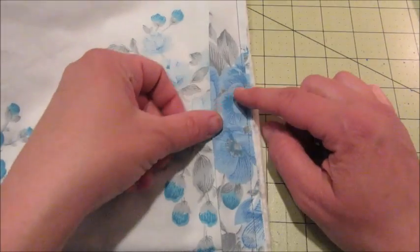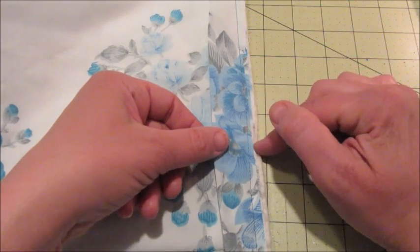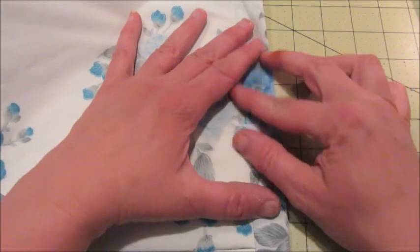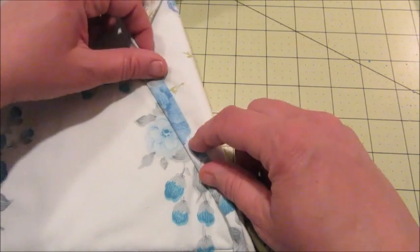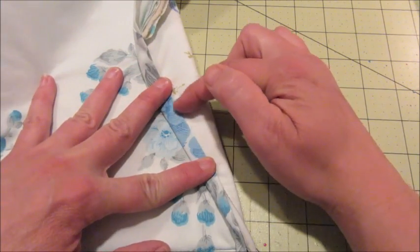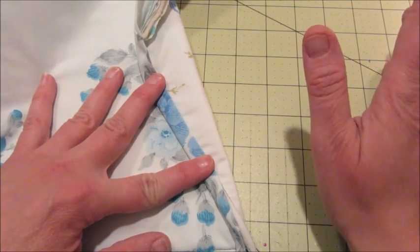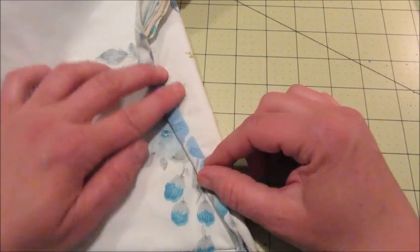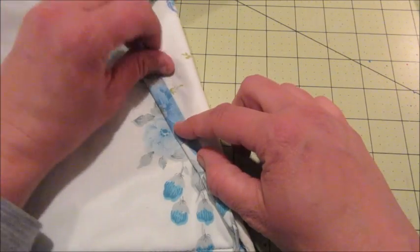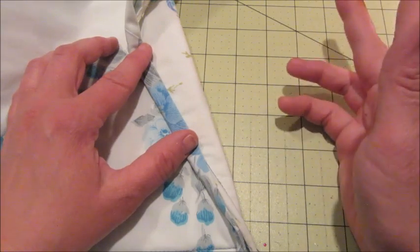I've finished sewing on the binding all the way around the quilt. Now all I need to do is fold it over and tuck it to the other side and then hand sew along this edge, and I'll be done with the quilt. The hand sewing part is actually my favorite — I find it very relaxing. I'll pin everything all the way around and then sit down, watch my favorite TV show, and hand sew away.